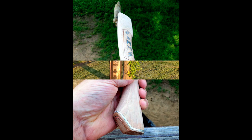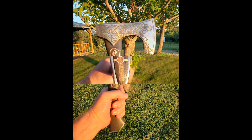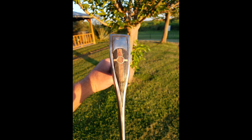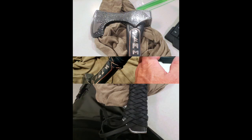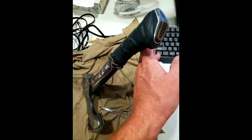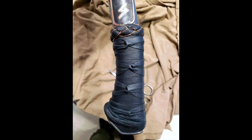I hammered a nine millimeter shell on the top of the axe handle — you can see there the little brass ring. I tried doing the leather handle this way, didn't like it, and then I went with a traditional Viking wrap which is historically accurate.